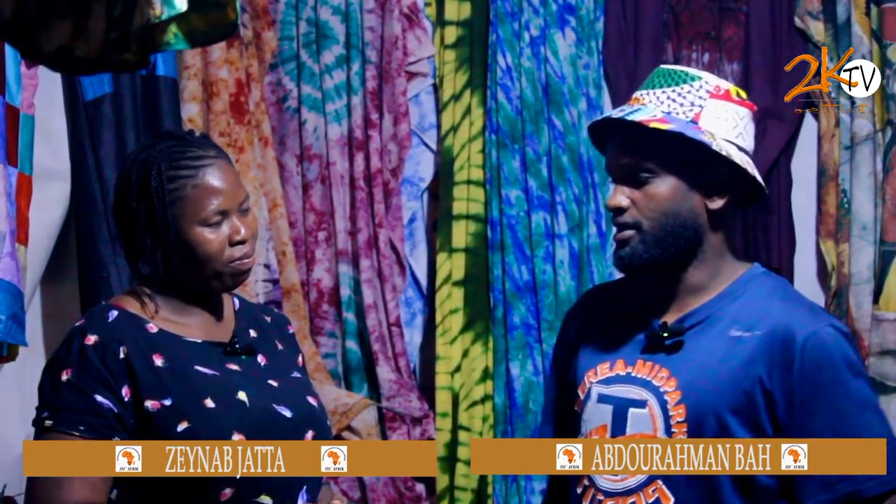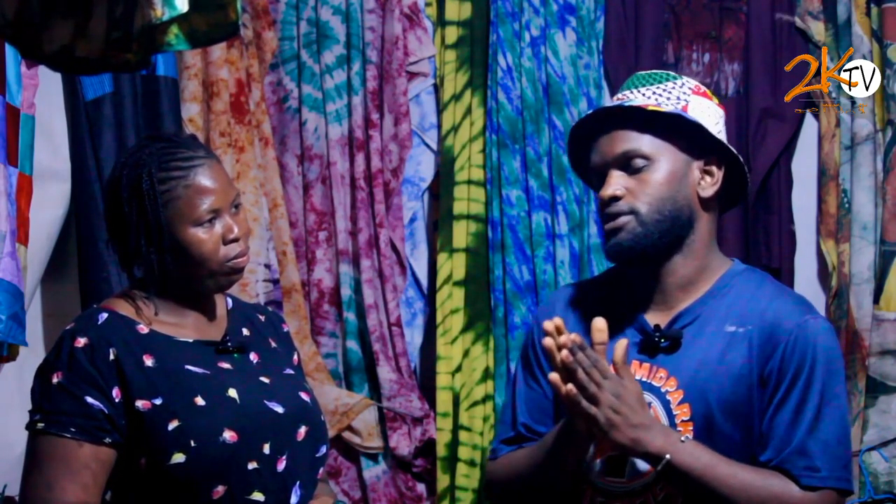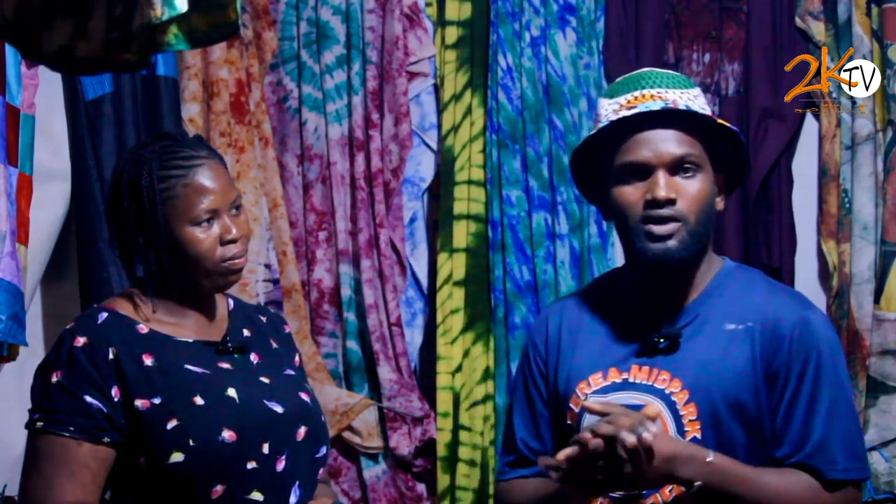My name is Abdurrahman, the founder of Bach Arts and Design, who specializes in drawing, printing, and handmade crafts. We are also into recycling, where we recycle from waste to artistic treasures.